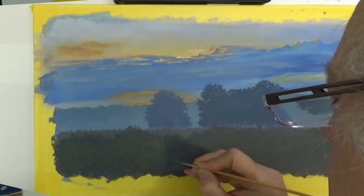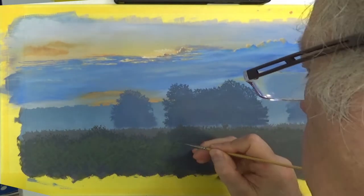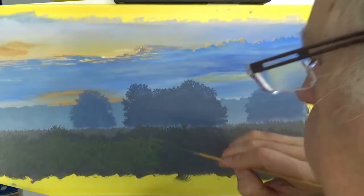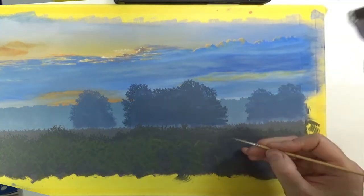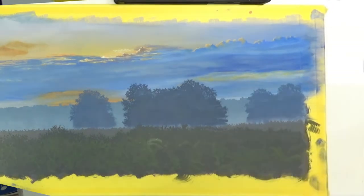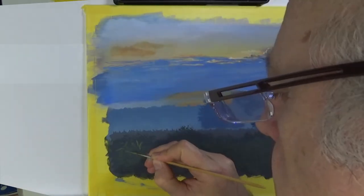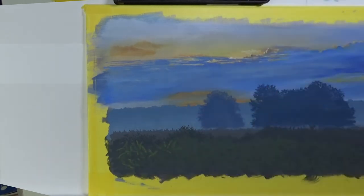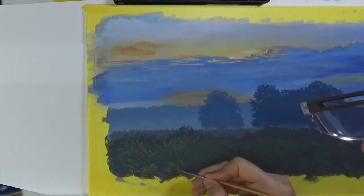I'm now on to the foreground and here I'm starting to pick out the individual ferns, just giving a hint of them. As this is a lot closer to the viewer you're starting to see the real colour of the ferns, so I've gone a lot more green. I'm not following the photograph precisely, just getting a flavour of what these ferns look like. They are the foreground but they're not the focus of the painting — the main focus is the big trees and where the sun peeks over the clouds. But as they are still in the foreground they do need a little bit more detail, so instead of just being silhouettes they do have some form.